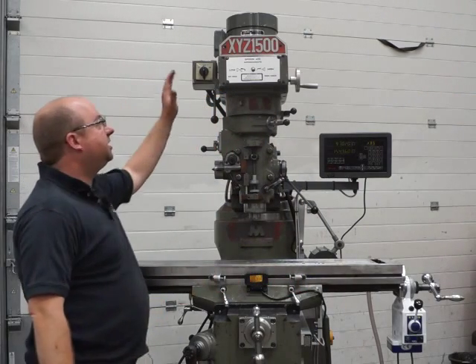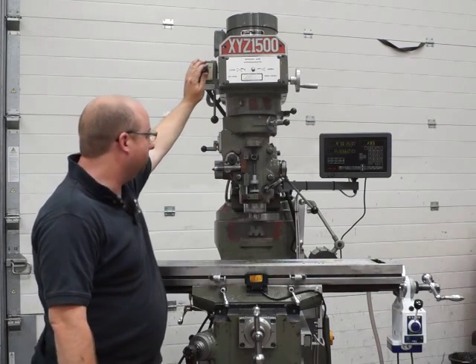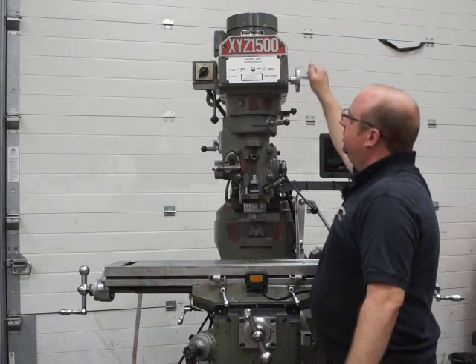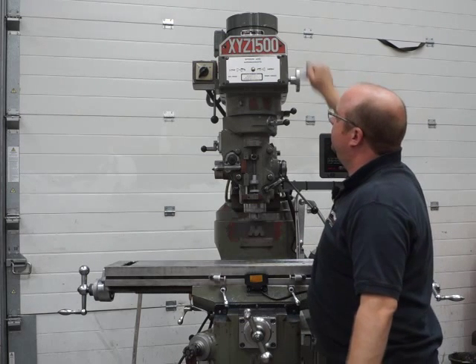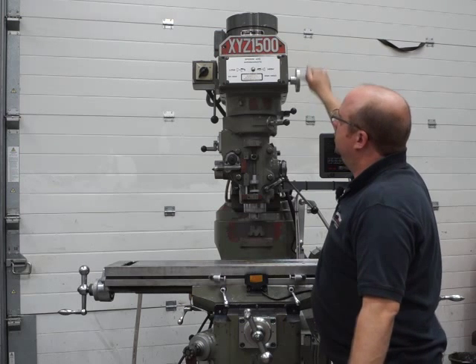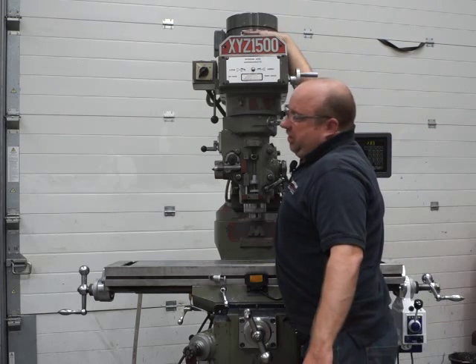Now we're going to test the variable speed head and I'm going to show you the quill feeding as well. Power on — that's running about 1400 rpm there, so that's the lowest which is about 500. And that's 2400 — the drawbar is in there, that's probably what you can hear.